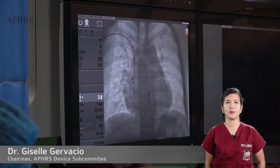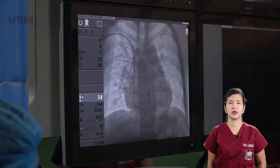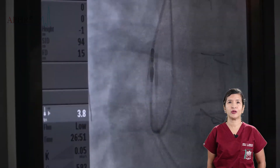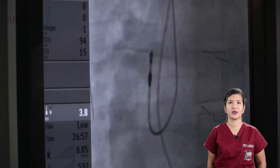One confirms positioning in the appendage by a swinging motion of the right atrial lead. The screw is deployed similarly by clockwise motion of the pinching tool until, under a magnified fluoroscopic view, one can confirm full deployment of the screw.